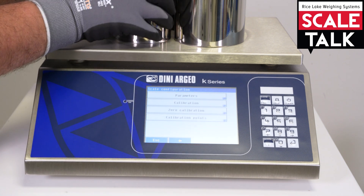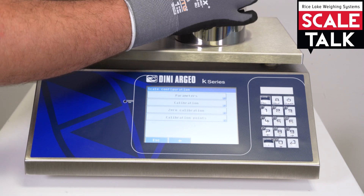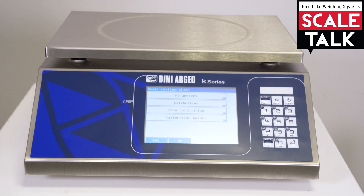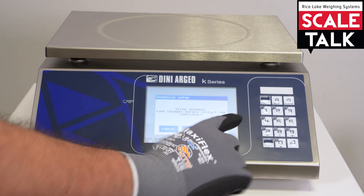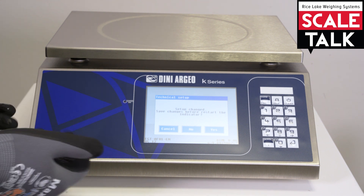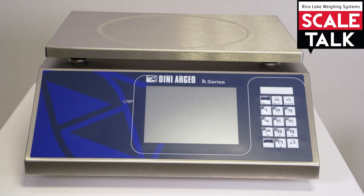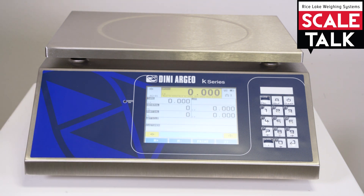So now we can remove the weight from the scale. And we can simply press to confirm. The indicator is asking about the parameter change — if we want to save or not. In this case we want to save the parameter change. And then after the booting of the indicator we can see our zero — a perfect zero on the scale.